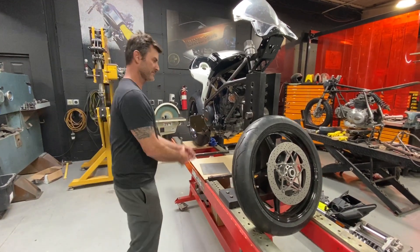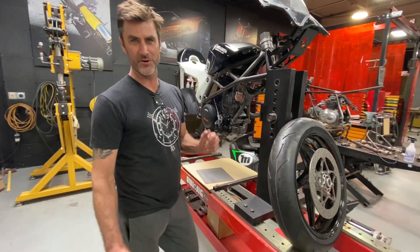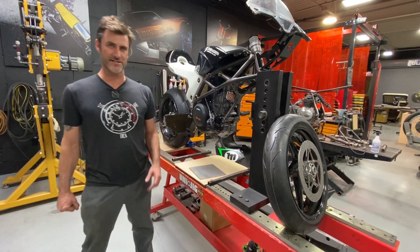Hope you like it — keep checking back at Fuller Moto for more progress, and we'll see you next time.